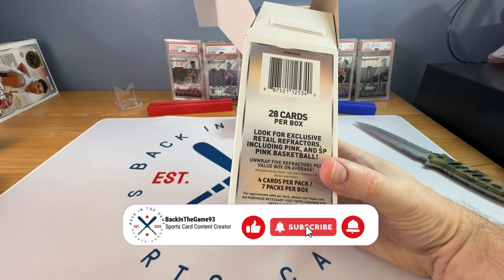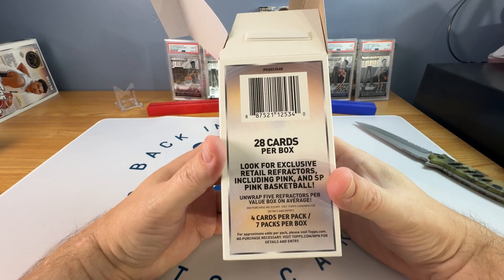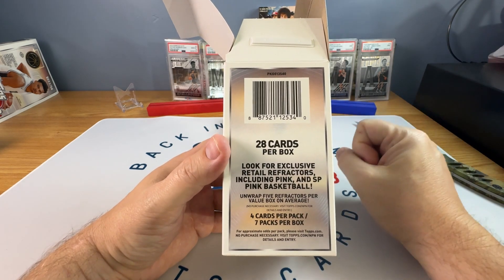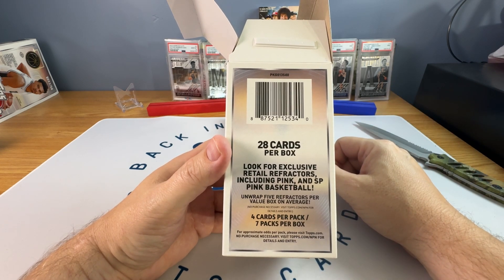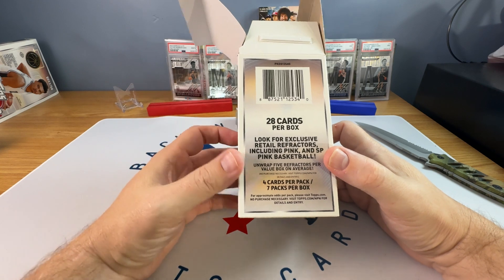There are a couple of them where they took really good pictures, but there are a couple in that set that are so horrible as far as the Photoshop. It's really bad, I can't believe they let this out to be honest. So the chase here is obviously Wemby — Wemby autographs, Wemby cards. And that's really honestly it, so we'll see what we get.